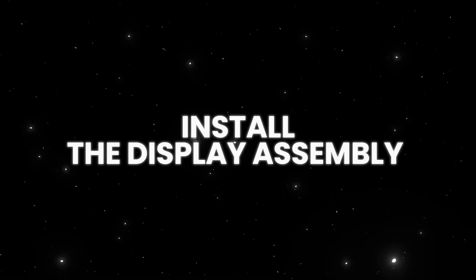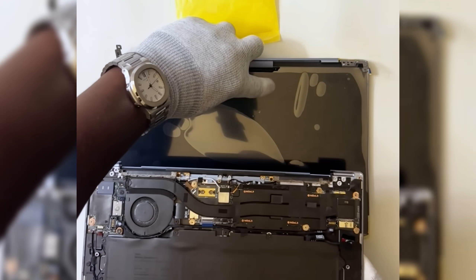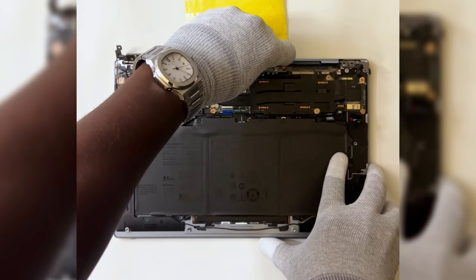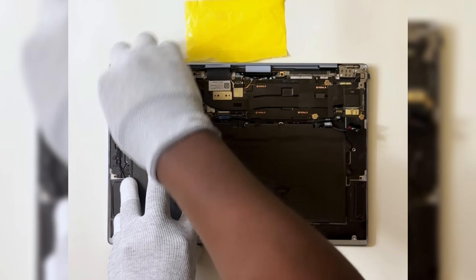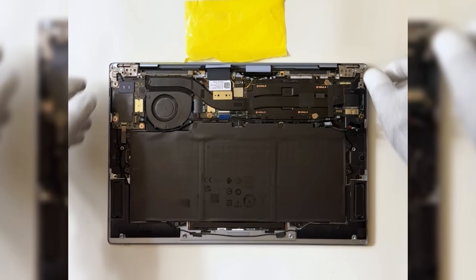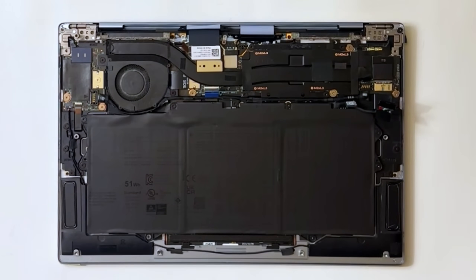Install the display assembly. Align the screw holes of the palm rest to the screw holes on the hinges of the display assembly. Next, close the right and left hinges. Replace the screws that secure the hinges of the display assembly to the palm rest.